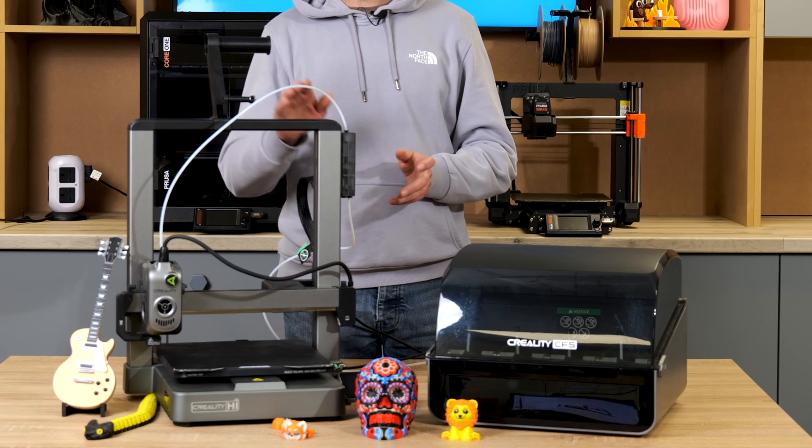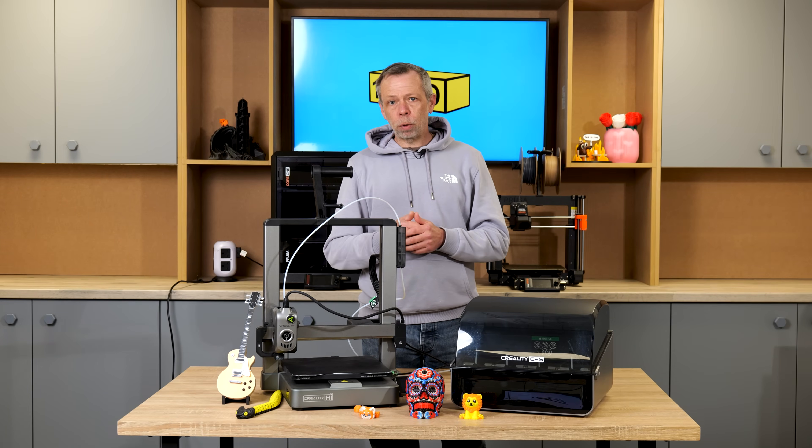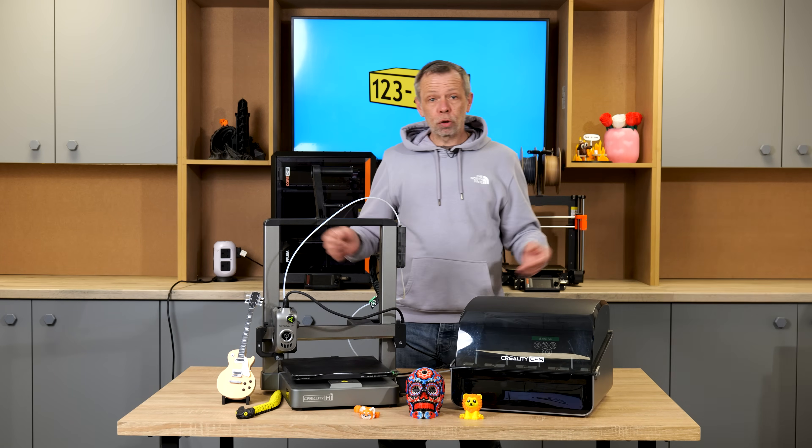Hi, I'm Steve from 1233D. Today we will be doing a revisit to the Creality High. We did a first unboxing video about four weeks ago now. Since then we have put the machine through its paces with a number of multicolour prints along with a whole plethora of other prints.